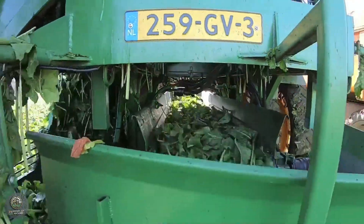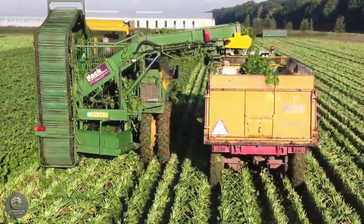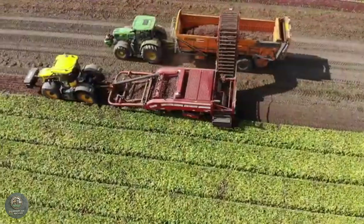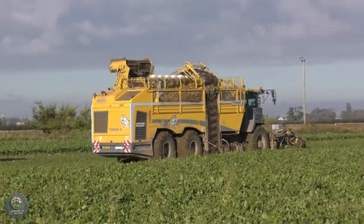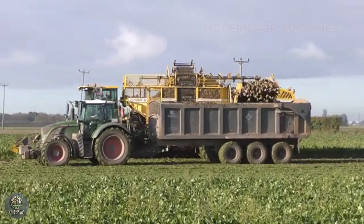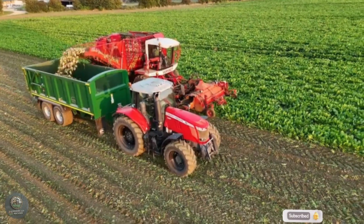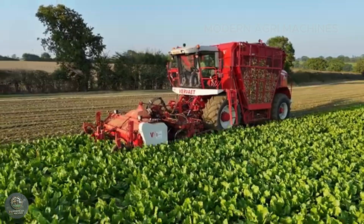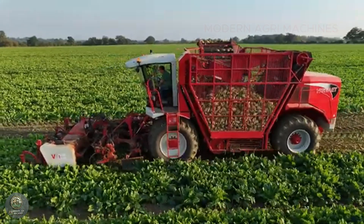The sugar beet harvester is an advanced piece of agricultural machinery that has revolutionized the process of harvesting sugar beets, making it faster and more efficient. Traditionally, sugar beet harvesting was labor-intensive, requiring manual labor to dig up the beets and remove dirt. But modern harvesters have automated this entire process. A typical sugar beet harvester is equipped with blades that cut off the beet leaves while leaving the root intact in the soil. Then, a series of digging tools extract the beets from the ground. After that, the machine shakes off the excess soil and transfers the beets into a storage container or trailer. Some models also have additional features that clean the beets and remove the remaining tops, ensuring the beets are ready for further processing.